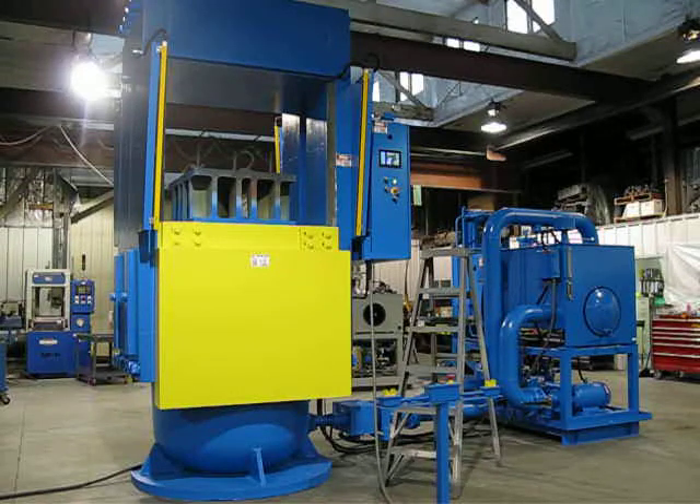This is job number AP-1113. This is a 1,018 ton slab-side up-acting press.